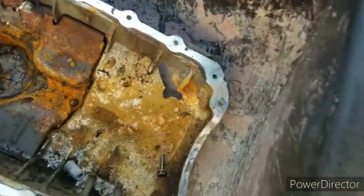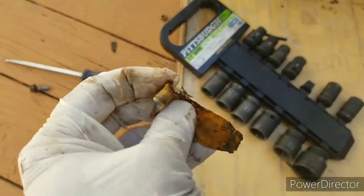These are all the parts that have been sitting in rainwater for a while. This one here is one of the old bearings.